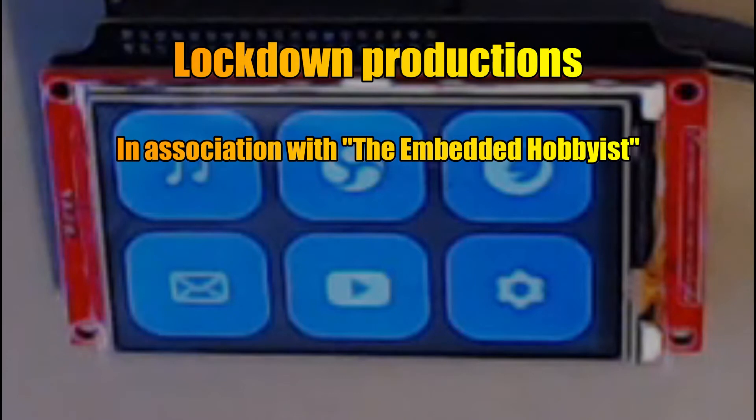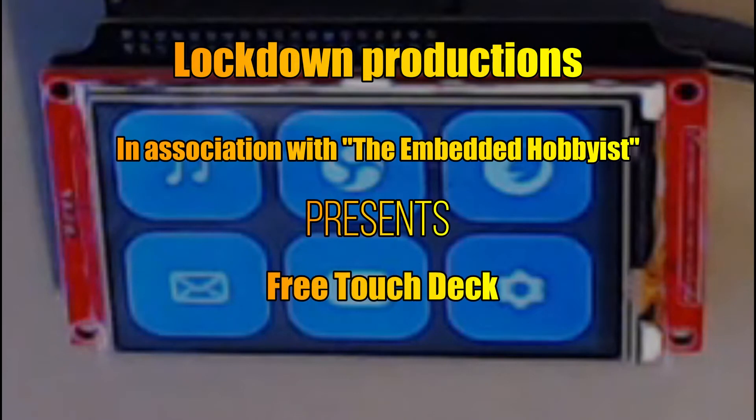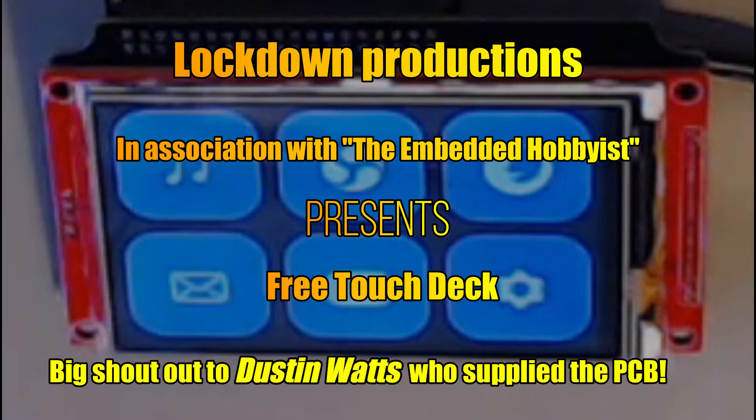This video shows the build of the board I got from Dustin Watts and the components from AliExpress. I hope you enjoy it.